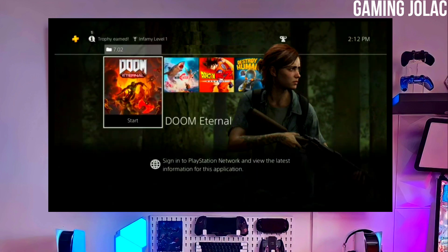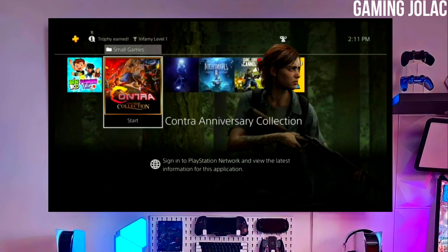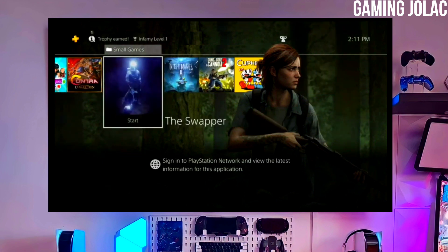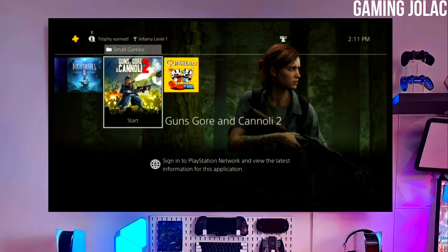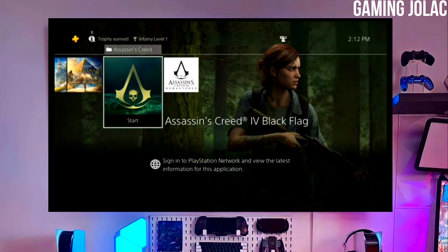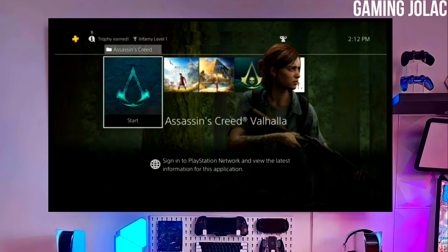First, go to this video's comment section — I will give you the link of the PS4 11.00 jailbreak file and the Golden file. Click on the link to download your PS4 11.00 jailbreak file and the Golden file. You have to download Golden also because it is important for jailbreaking your PS4.